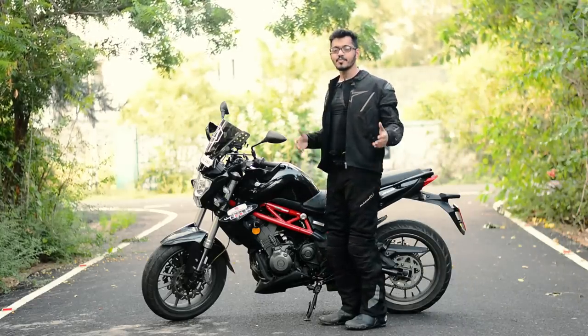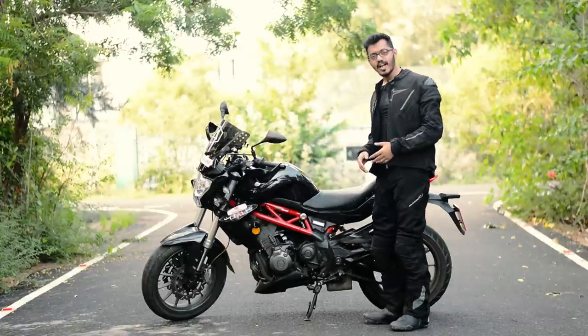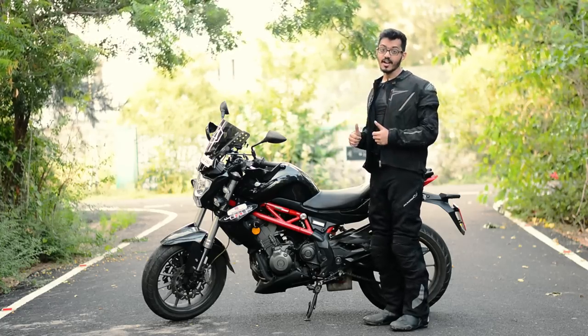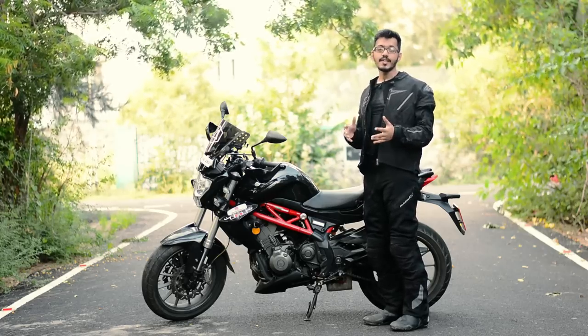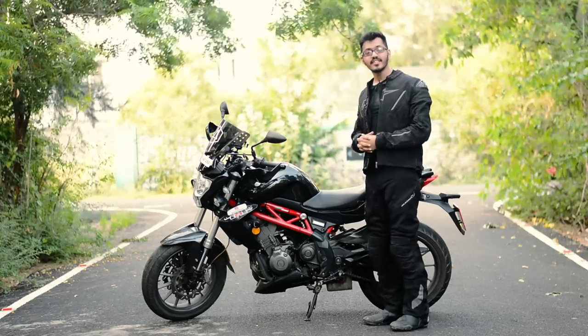Hello, I am from Vatras Motor Monday. When you buy a bike, it comes bare stock and then we make our additions to it. Few of these additions will safeguard the bike and few will safeguard us. We also make a few additions based on our needs and preferences. In this video, we are going to be looking at the modifications that I have done to my Benelli TNT 300.